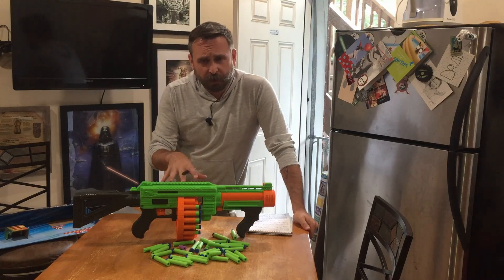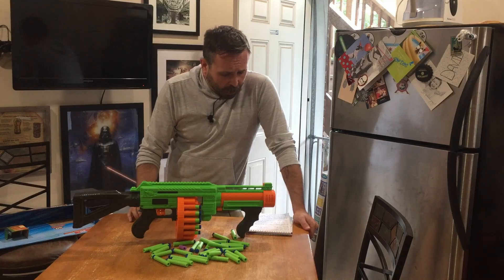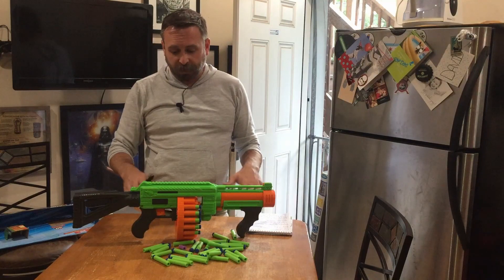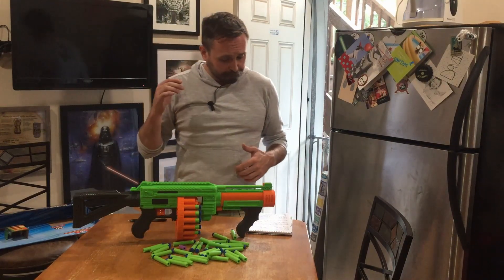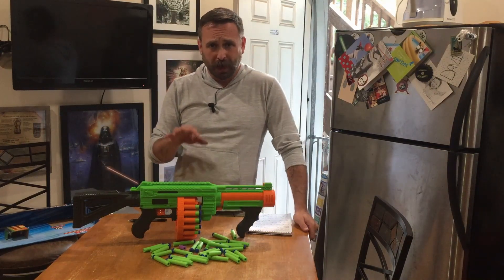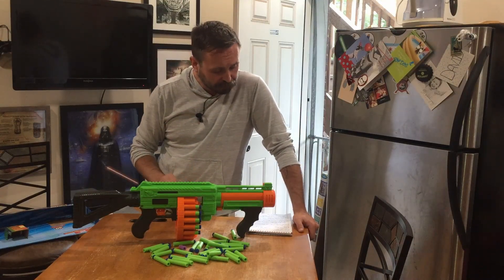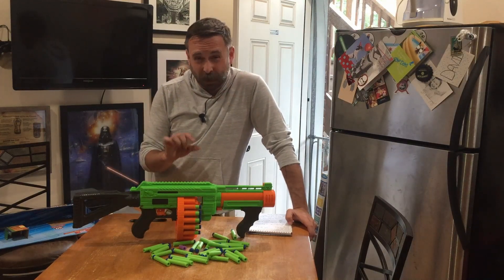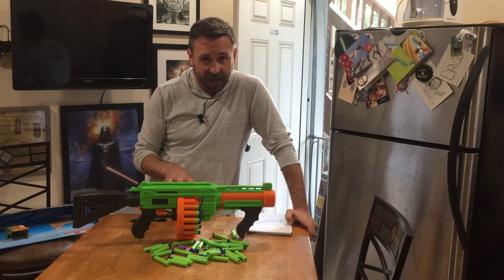Final thoughts on the Adventure Force Dart Zone Villanator. Comfort and construction — I find it very comfortable. Both the foregrip and rear grip feel nice with medium-sized hands. Construction is solid for Dart Zone / Adventure Force — not quite Hasbro, but they're creeping up there. The prime is on par with an Alpha Trooper, maybe just a little stiffer, but nothing anyone can't handle. This is definitely an all-ages blaster.